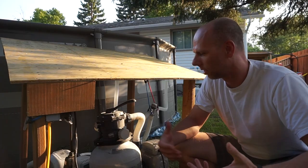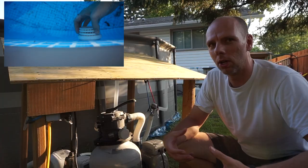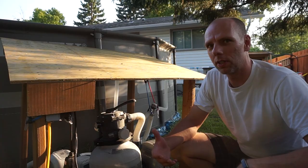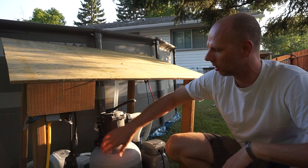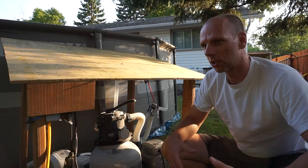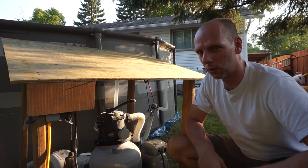We'll start with the obvious things: make sure that your outlets are clean and there's no debris blocking the flow. Make sure you've also backwashed your filter recently — you should be doing that routinely and checking your pressure to make sure it's not getting too high. Also make sure that your strainer basket is clean, because debris in there will also reduce the flow.